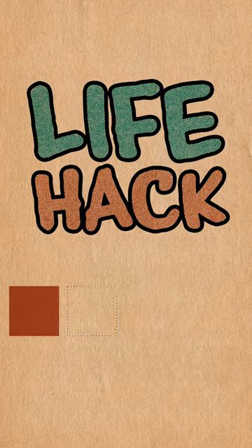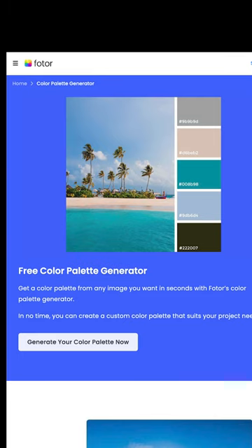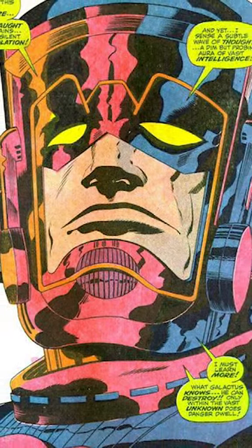Here's an absolute life hack for finding color palettes to color your drawings. A lot of people know that you can sample off of something that already exists, like a photo or a frame from a movie or another comic book or something like that.